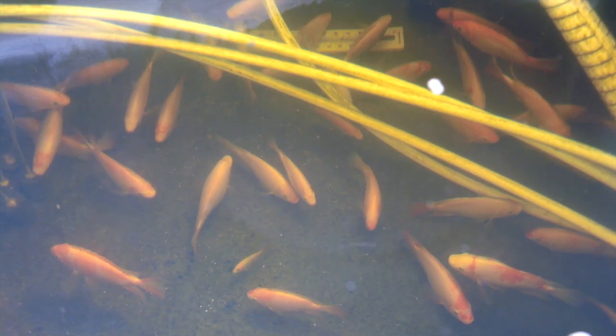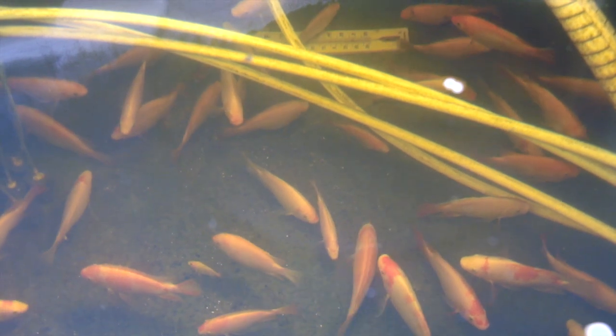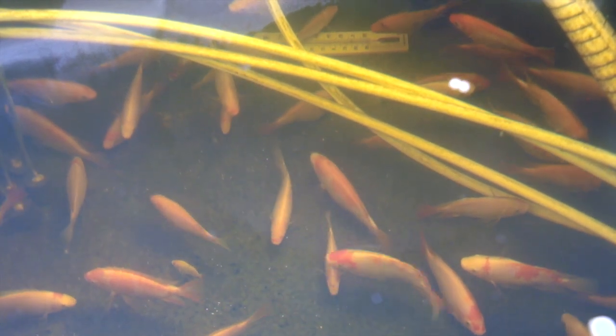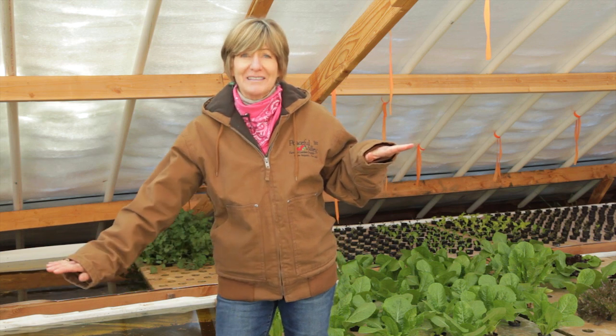The first system is a fish raceway. This can be as large as something like this 550-gallon water tank, and as small as a 20-gallon aquarium. Choose your fish based on the climate that you live in and on the environment that you can provide for them. Your fish tank should be at the highest point of your system, so the fish-weight solids will flow out with gravity.